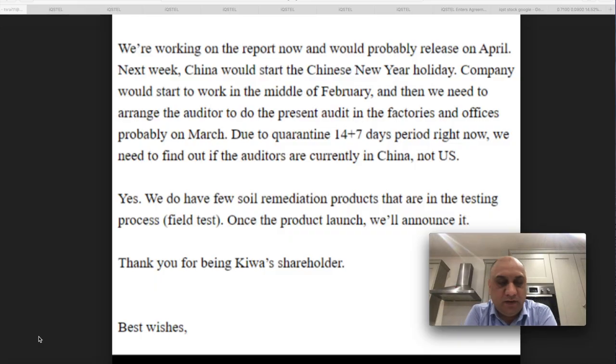In the meantime, the omelette is cooking. I just wanted to give you a quick update on KWBT, the stock we introduced last week. Their financials have been delayed, so one of my friends wrote an email to their media manager, and this is the response I got — basically saying that they're working on the report.